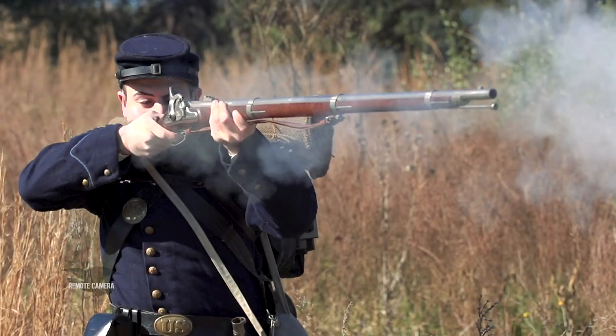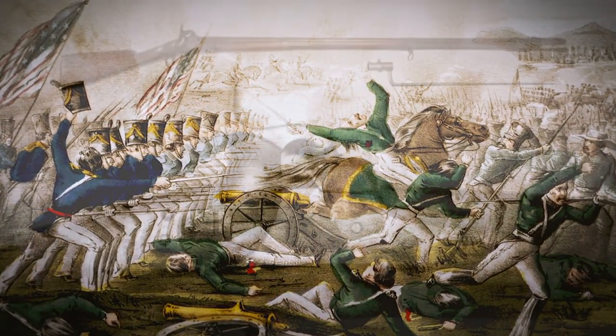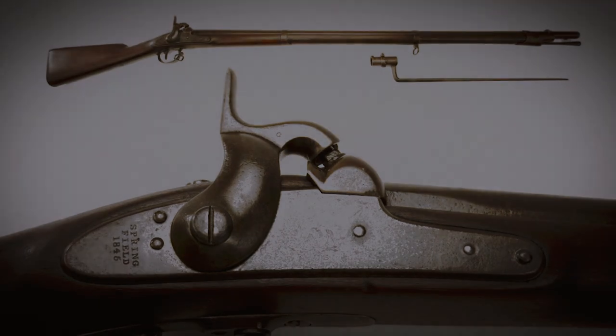This system was adopted with the US Model 1855 series of muskets and carbines, including the 1855 rifle musket. Coming out of the Mexican-American War, US military forces were using the Model 1842 Springfield, a 69-caliber smooth-bore musket — percussion primed, but still a large-bore smooth-bore. By the 1850s, it was clear there needed to be an update to the main service arm of the United States Army.